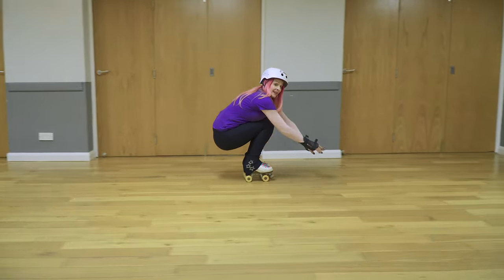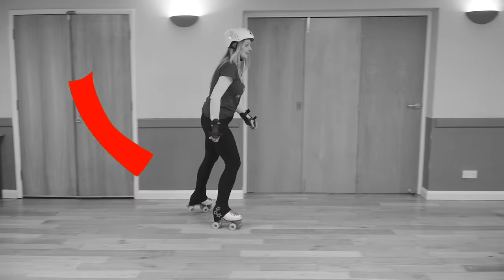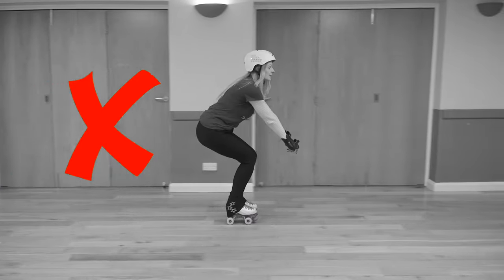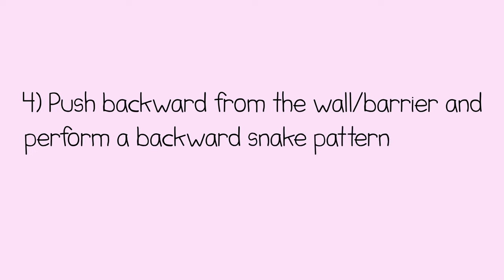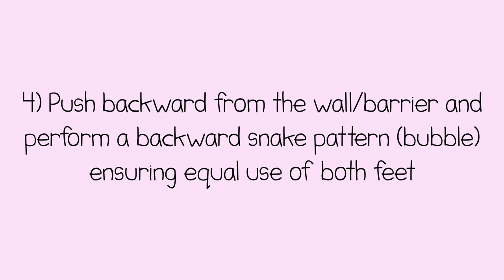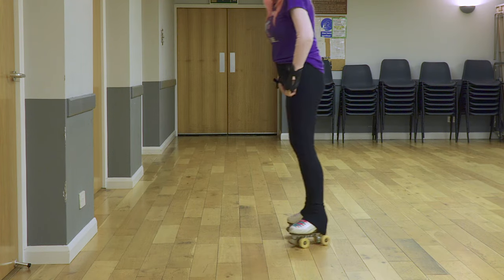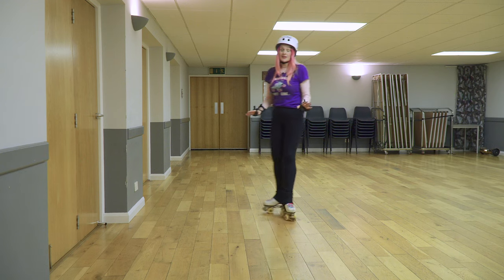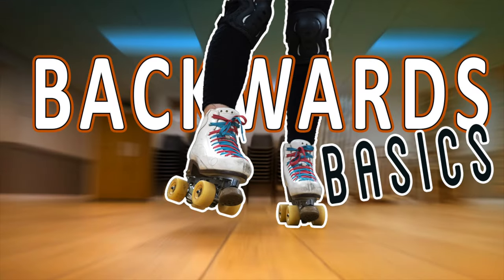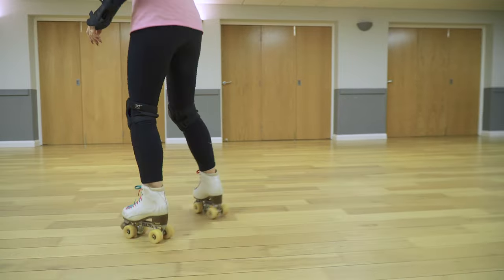Push backwards from the wall barrier and perform a backwards snake pattern — bubble — ensuring equal use of both feet. Backwards can be quite tricky, and I have a basics backwards video which will really help with this.